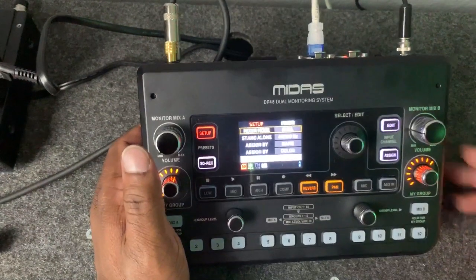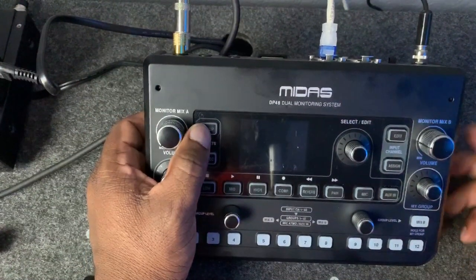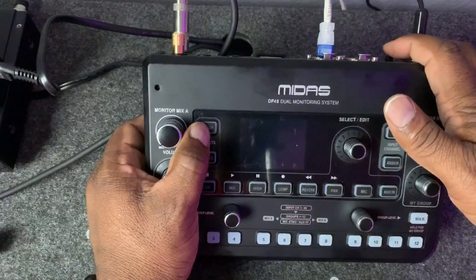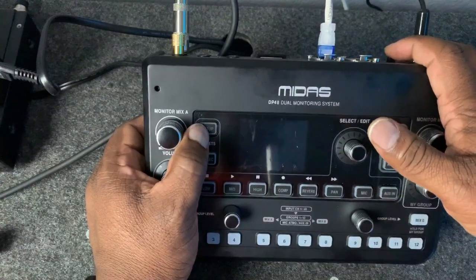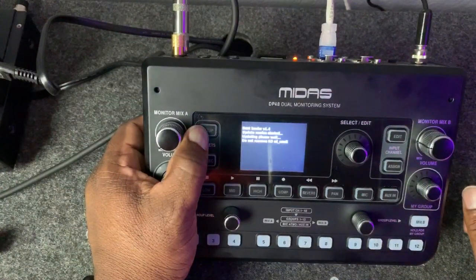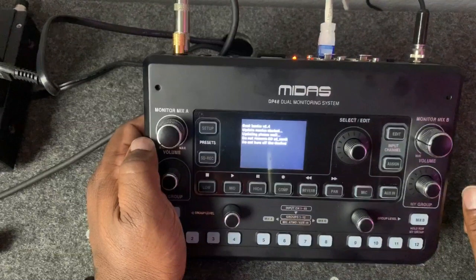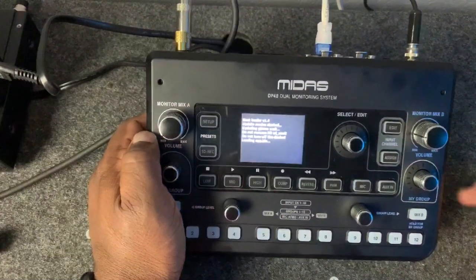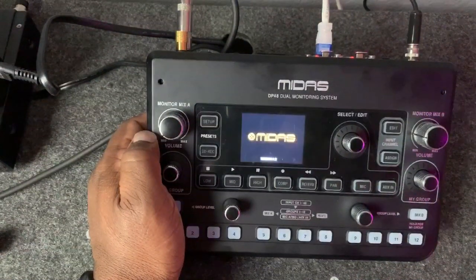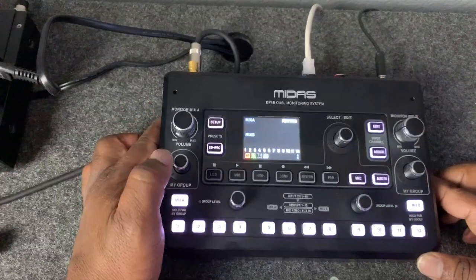What we want to do is turn the mixer off, then hold the Setup button as we turn the mixer on, and it should automatically see the file and update from 1.0 to 1.2. Let's see if it works. Update completed — resume loading. As you can see, it's on 1.2, shown at the bottom of the screen. We're updated.